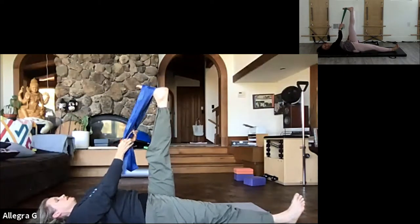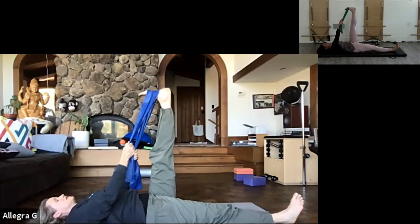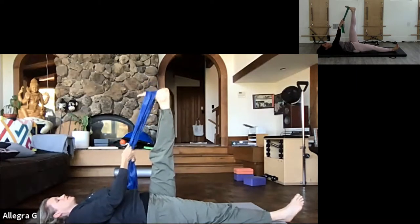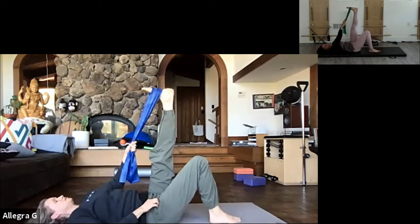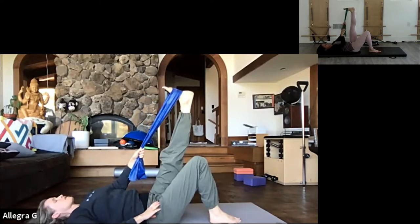Holding the strap again with both hands and going to point, flex, and point. Then making a circle with the foot, and then the other direction. Bending the opposite knee, flat on the floor, getting hips really evenly on the mat.